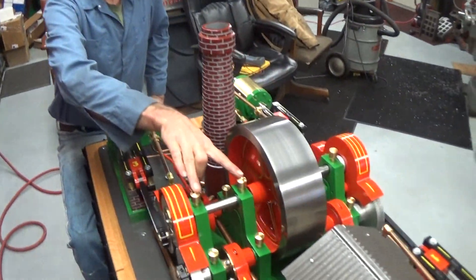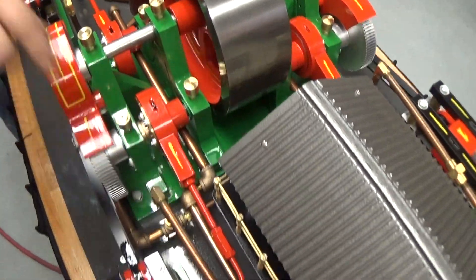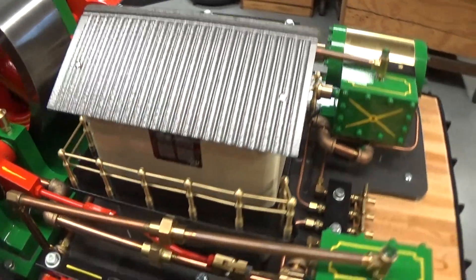The oil cups here — I machined them all out on my CNC lathe. The railings on the boiler room, they're all machined on my CNC lathe also.